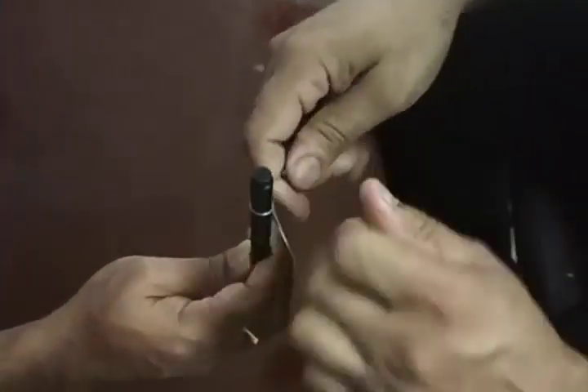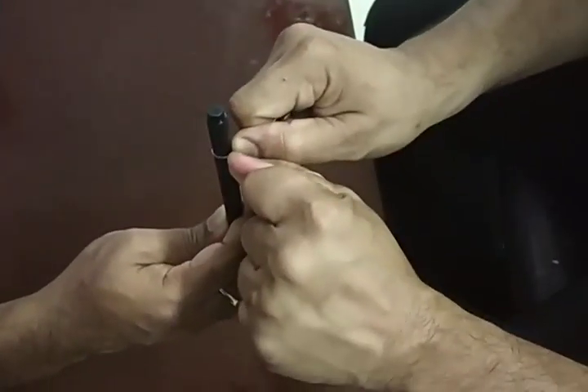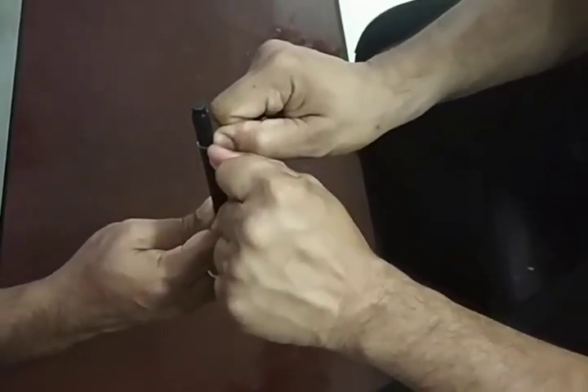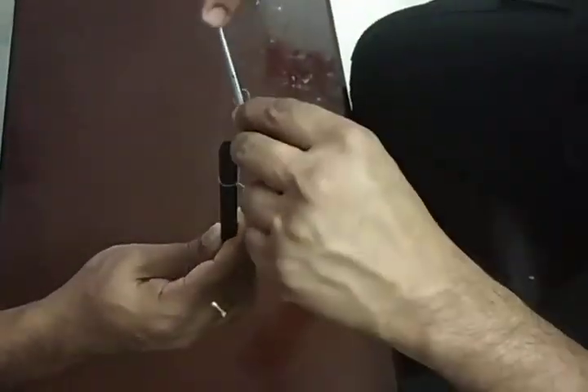Now I'm tightening it. If it's a monofilament, you might have to hold it — one, two, three, four. This helps ensure the knot is tightened because it's a slippery suture material. Just hold it in place for a few seconds — you don't have to pull.